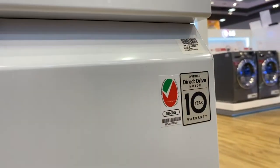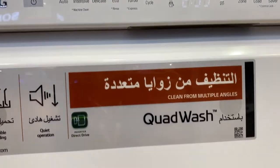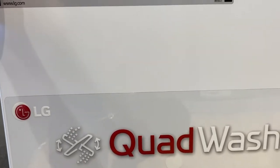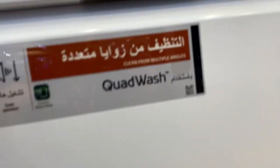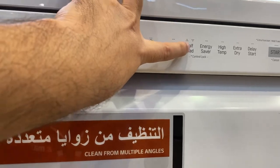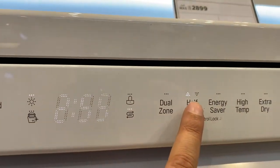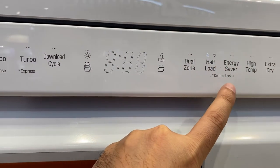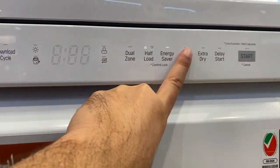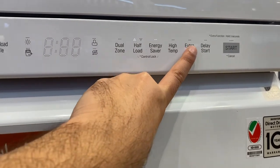One more great feature is that it is very, very super silent and it cleans from every cycle and every angle. There is a dual zone feature as well, which works up and down — you can choose to wash with the upper half or the lower half. The lights show which half you have selected. There is also energy saving, high or low temperature selection, delay start, and extra dry options if you want your dishes extra dry.